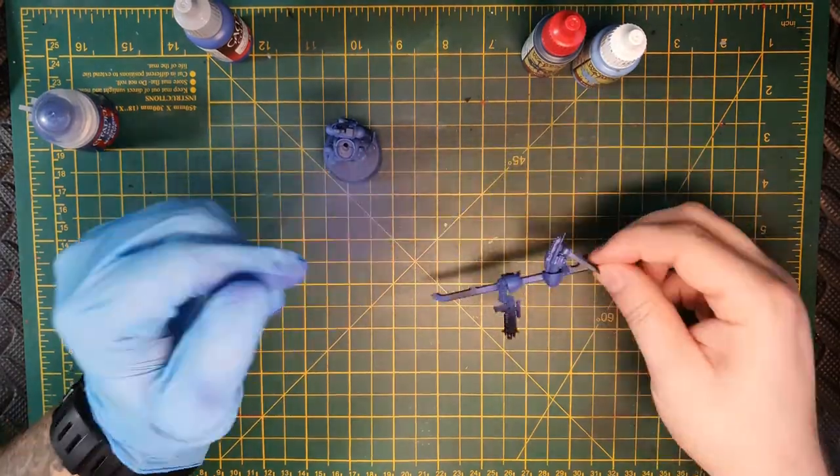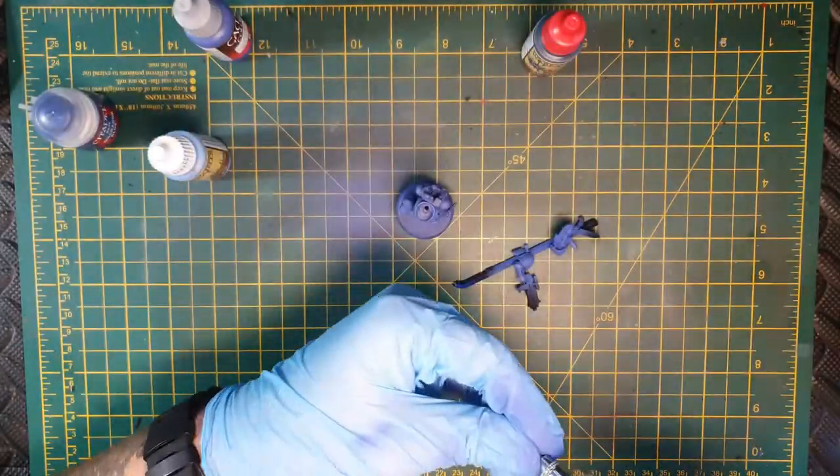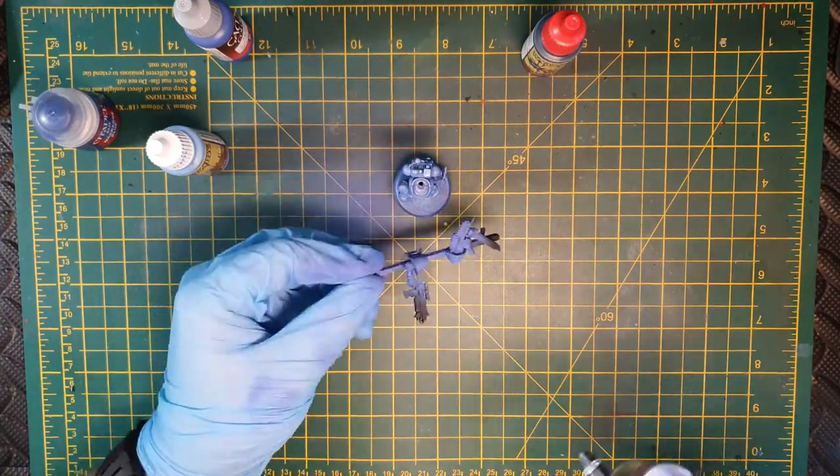I'm going to empty out the airbrush, leave that residual paint in there, and load in my next colour which is Electric Blue from Army Painter. I'm going to use this on a top-down method — just a normal zenithal highlight to break up the armour panels.